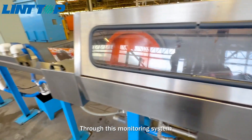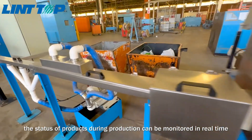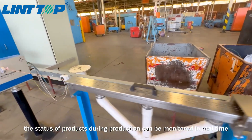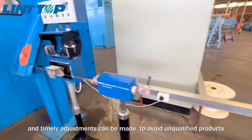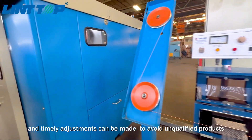Through this monitoring system, the status of products during production can be monitored in real time, and timely adjustments can be made to avoid unqualified products.